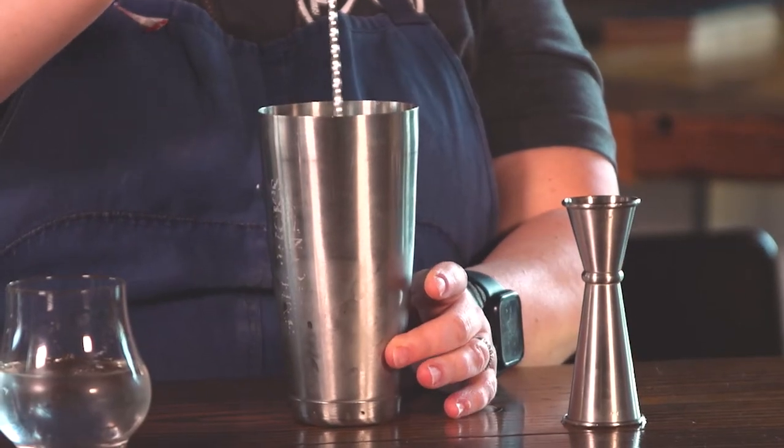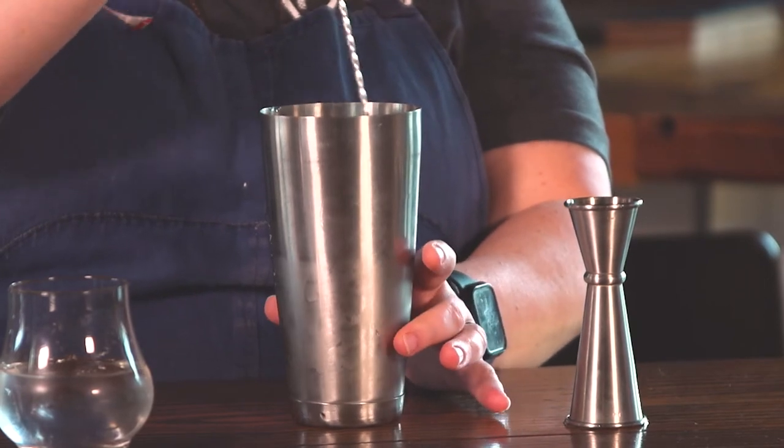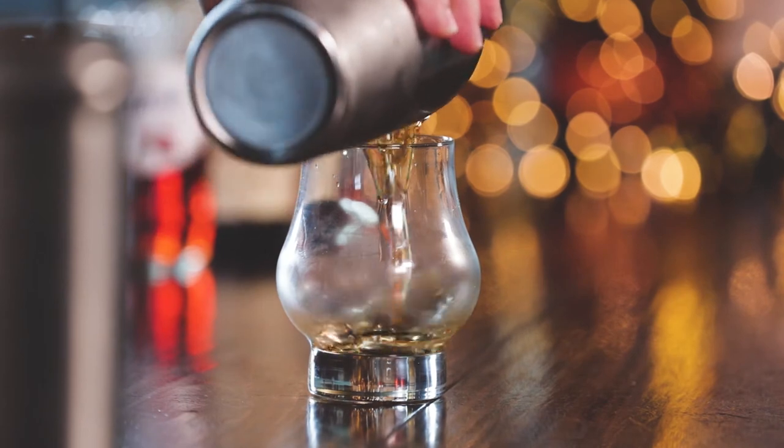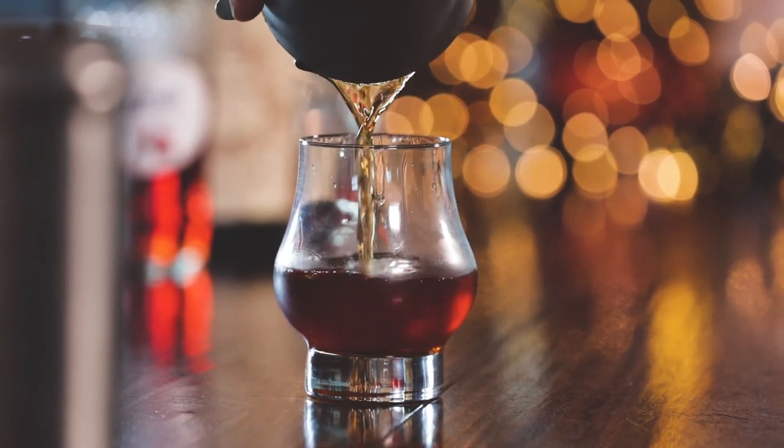So we're gonna stir it until you get a nice frosty outside. Dump this out — nice chilled glass. We are gonna strain this off into our chilled glass.